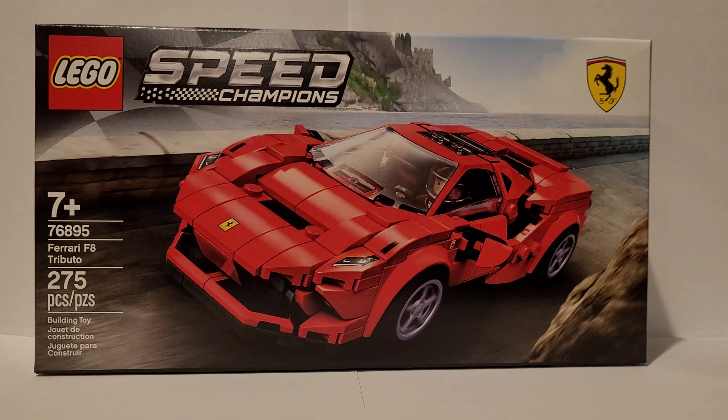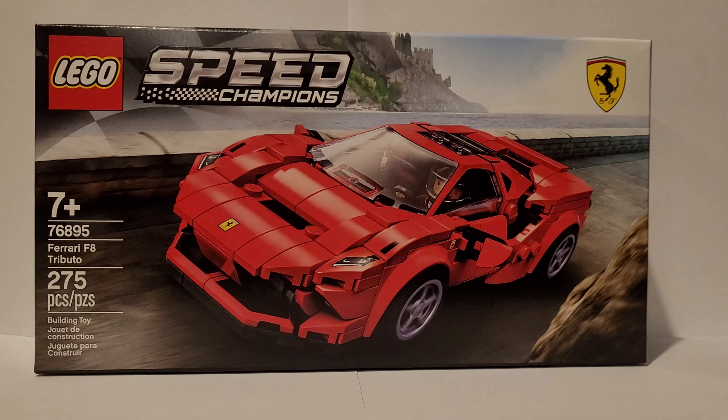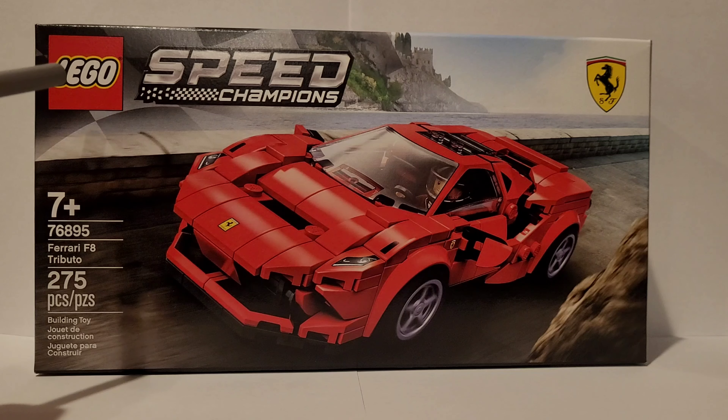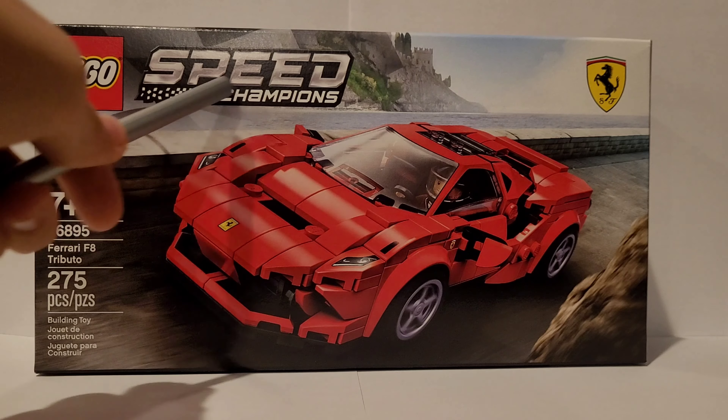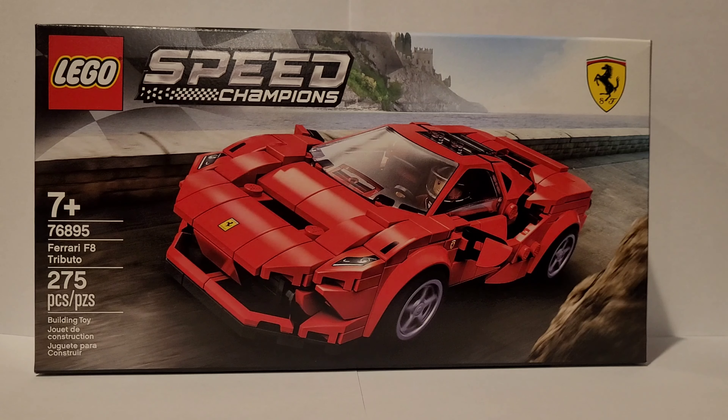This should be a pretty fun set — there's a ton of interesting things going on here. Let's start by taking a look at the box art. We can see the Ferrari symbol, the LEGO symbol, and then 'Speed Champions.' That looks like a checkered flag, and they're sort of breaking up — I kind of like that design. It's also very shiny.